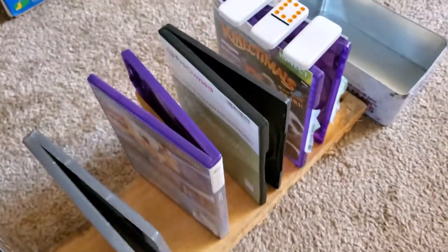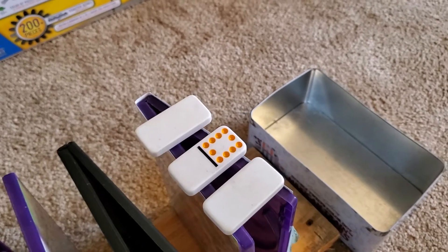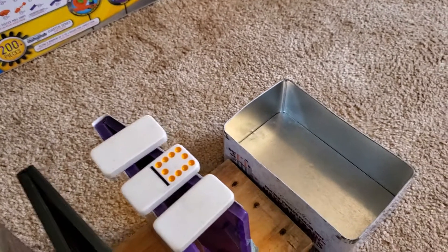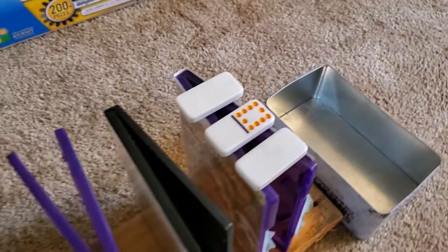And then the cases will eventually come to the end and the dominoes should go into my box and be all cleaned up. So I'm going to go ahead and get it started right now.